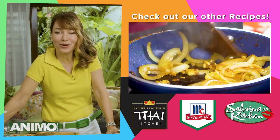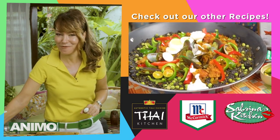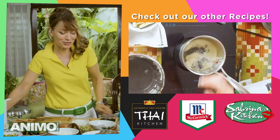If you liked this video and you're a lazy cook like me, come on and join the Sabrina's Kitchen family. Subscribe to my YouTube channel — I have so many more lazy recipes for you. I can't wait to share.